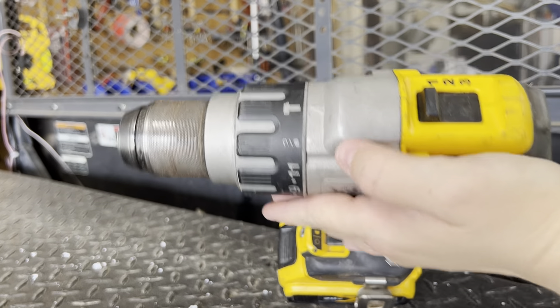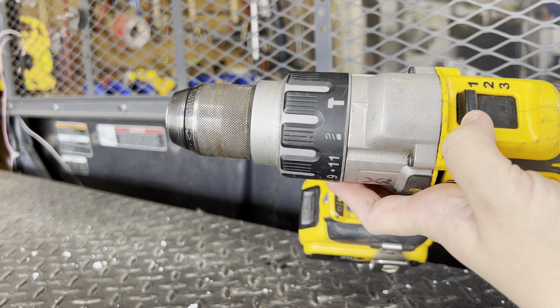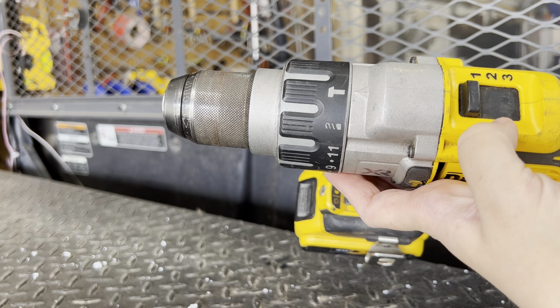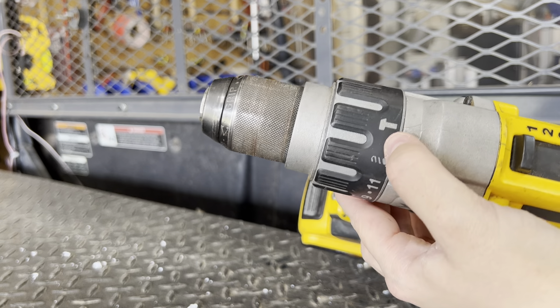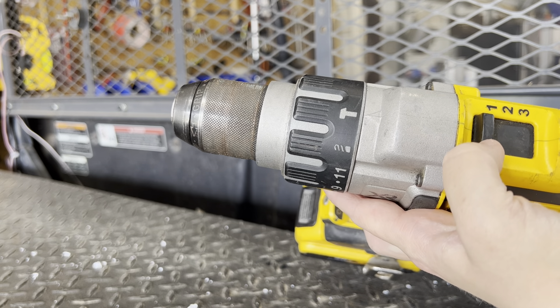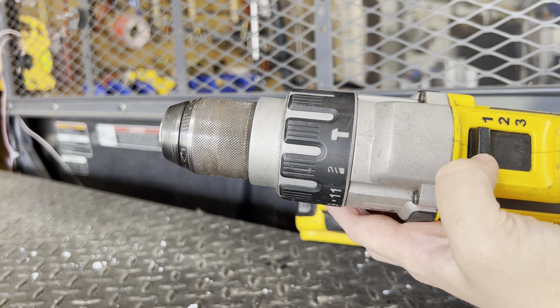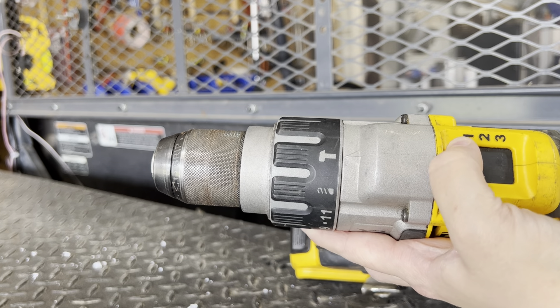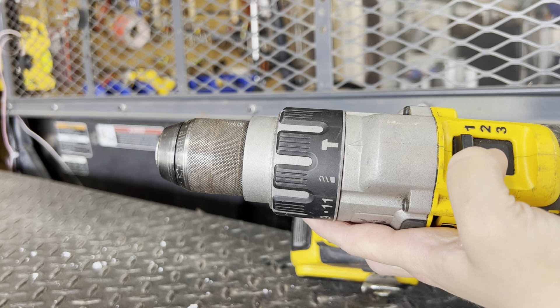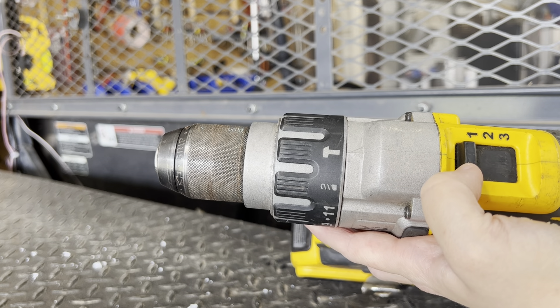It's got three different speed levels. Level one gets up to 450 RPMs, level two is 1300, and then level three is 2000. With it on the hammer setting, it actually increases level one from 450 to 500, level two from 1300 to 1500, and so forth.